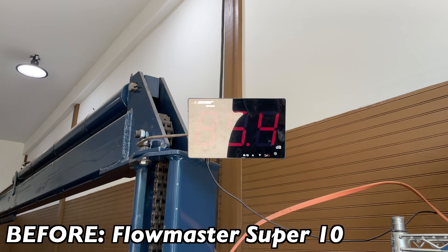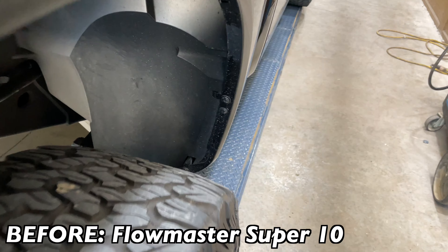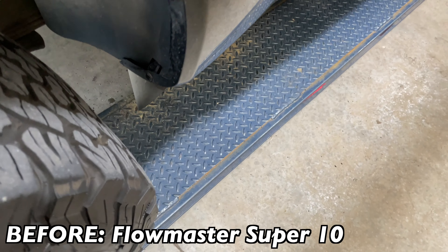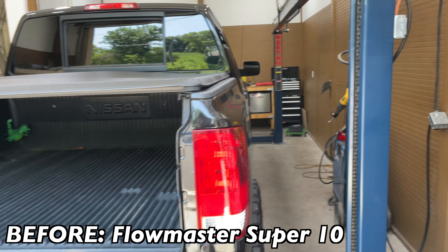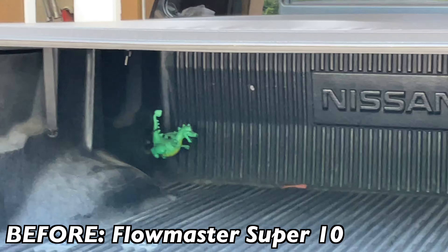As you guys can see, it's at 112 dB. But he hates it — he wants it louder. His son is on him about it, he wanted it louder. So we're gonna cut the two mufflers off.